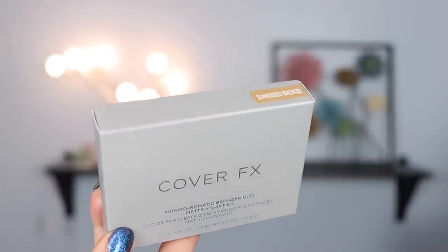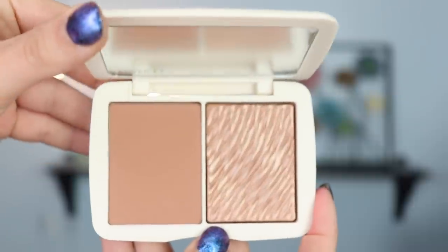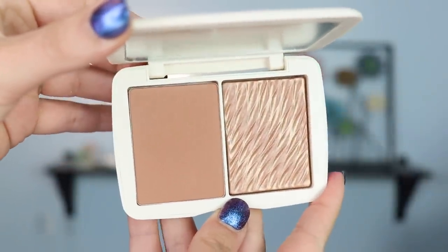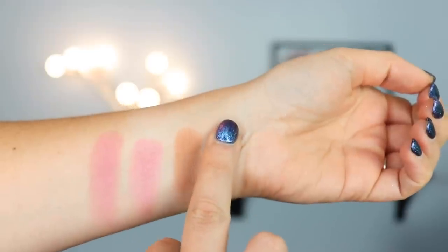For the bronzer I ended up getting the one in Sun Kiss Bronze. I think they only had two in their range and I ended up getting the lightest one because I am definitely on the light side, so I think this one is going to look perfect on me. It contains 14.5 grams of product which is quite a lot. These retail for $38 so they're not cheap, so let's just go ahead and try this on now.